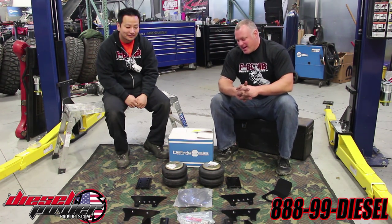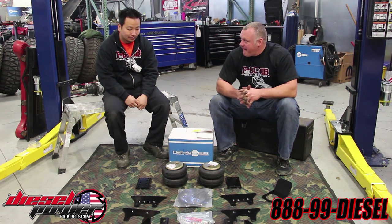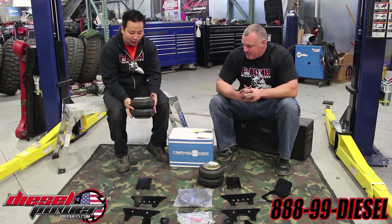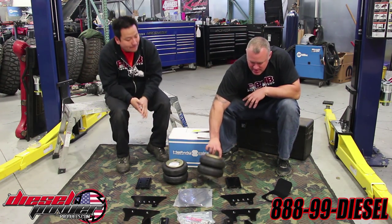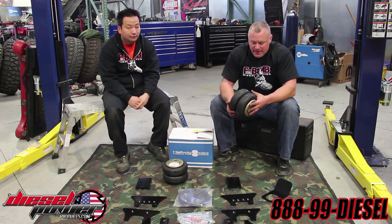We wanted to make sure that we had enough load carrying capacity for our 38-foot trailer and that heavy truck, so we opted to go with this kit. What's nice about this kit is that the airbags are much larger than the kits that are normally available for these trucks. Helwig did a good job of locating a bag that actually has 2,800 pounds of capacity instead of 2,500. You can visibly see the size difference in these bags.